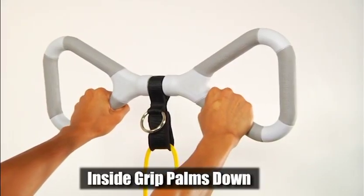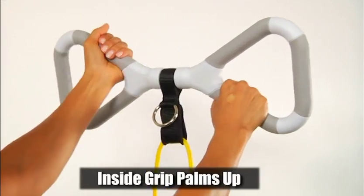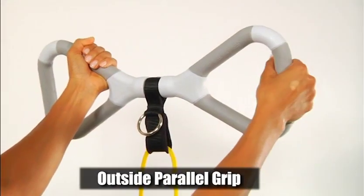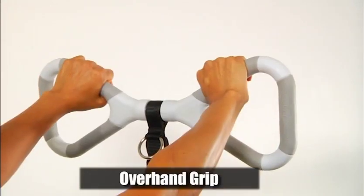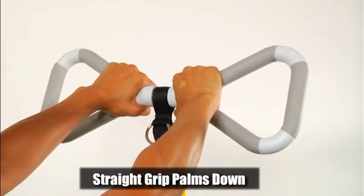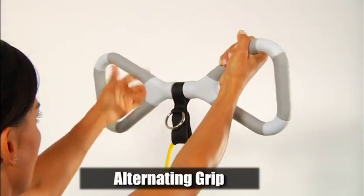Here are a few hand grip options you have with the T-Grip Max handle: inside grip with palms down, inside grip palms up, outside parallel grip, overhand grip, straight grip palms down, and alternating grips.